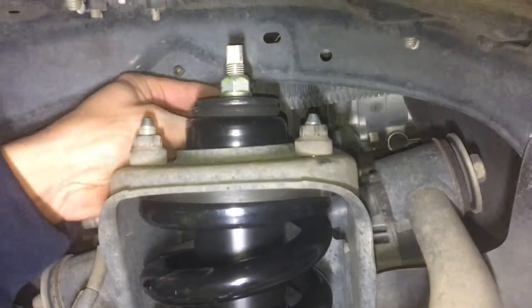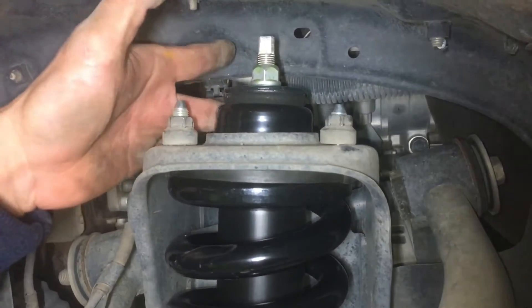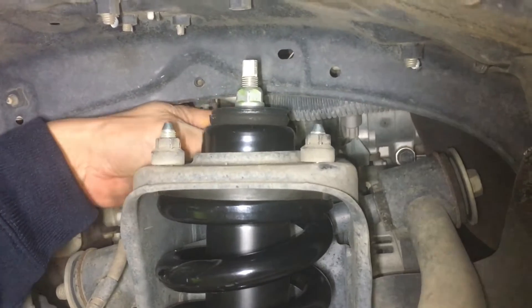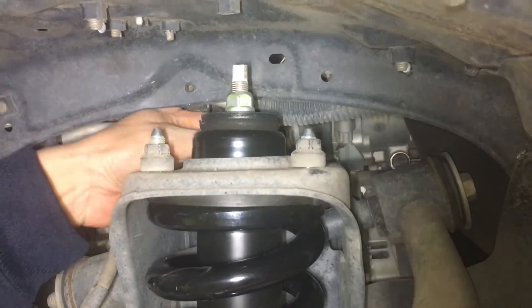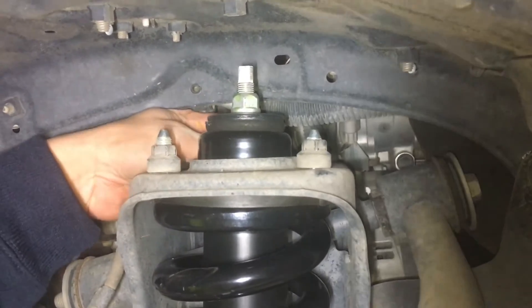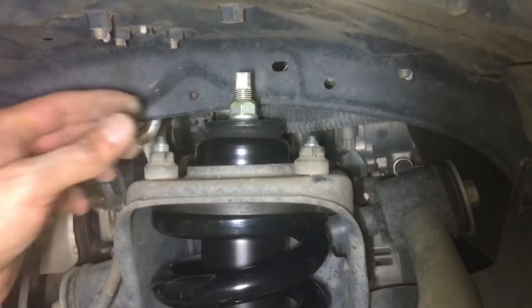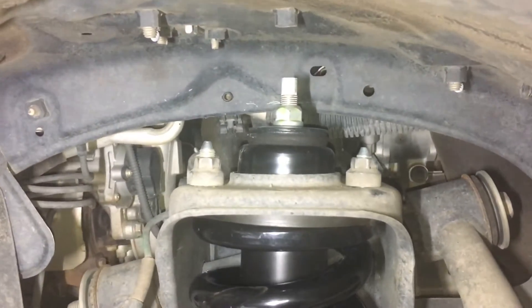Don't forget to tighten them up — there are people, suspension installers, that forgot to do them up, so not good. Make sure they're nipped up nice and tight. Torque spec — no idea, NFI I think it is, but basically just nice and tight. It's an M8, standard M8 — probably 30 Newton metres, I'll take a guess. You're not going to bust it at that, and it's not going to come loose — happy days.